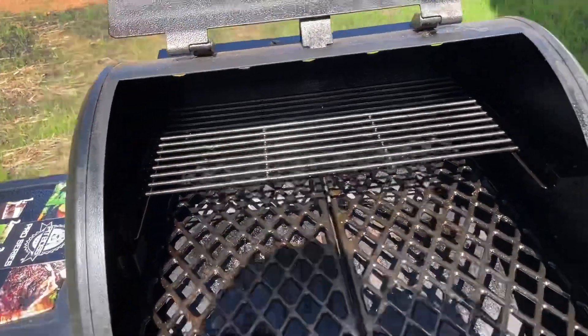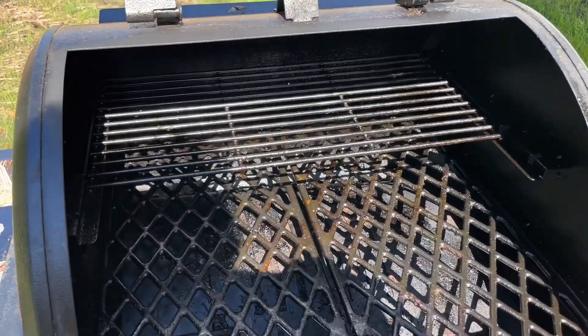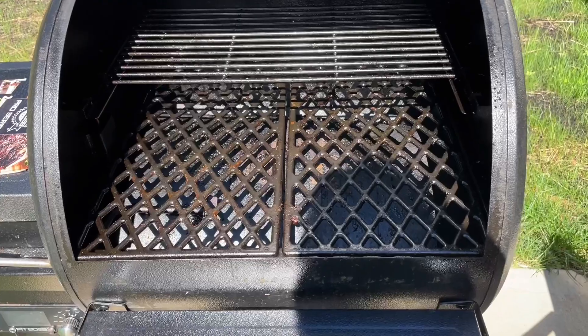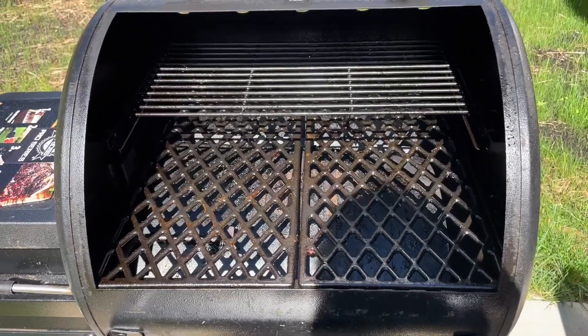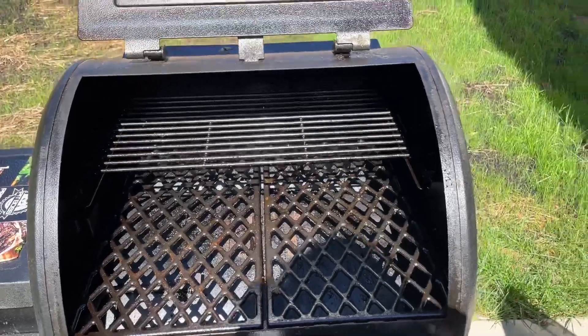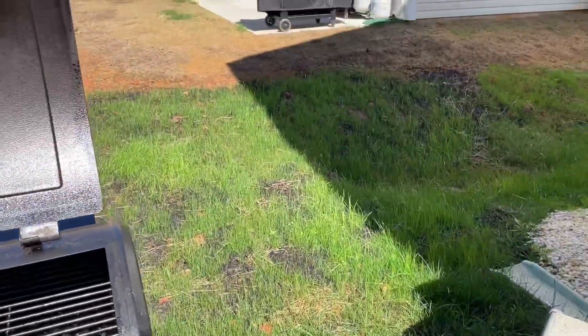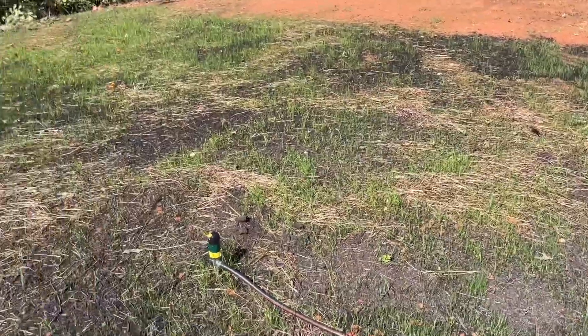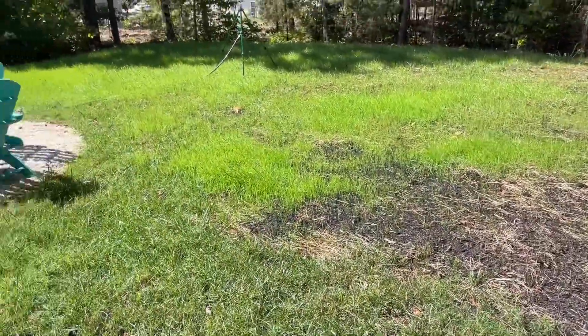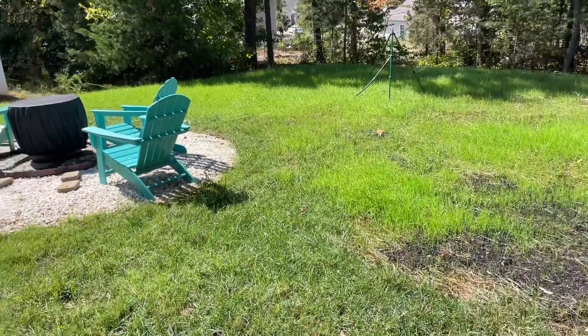Let's take all these grates off, take this off, take the pan off, and vacuum this out to get this fired up. I'm going to do a grilled smoked turkey breast. I got grass growing there — that's a sneak peek on a future video. This is Ralph from Ralph's Trucking; this is a little cooking video.